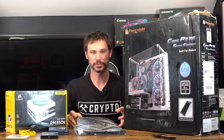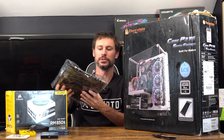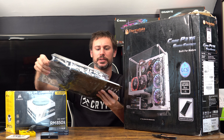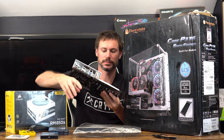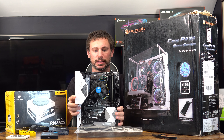You guys saw this board in other videos when I tested it, so I know it's working. It's my Z390 board.